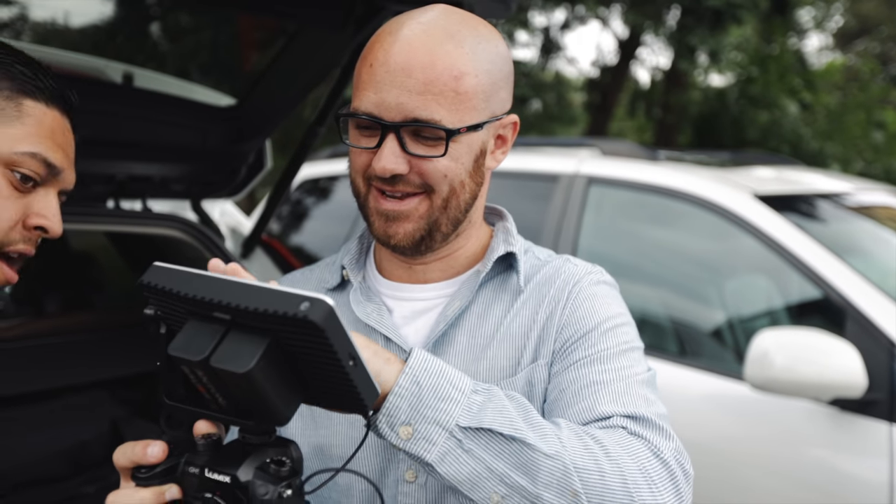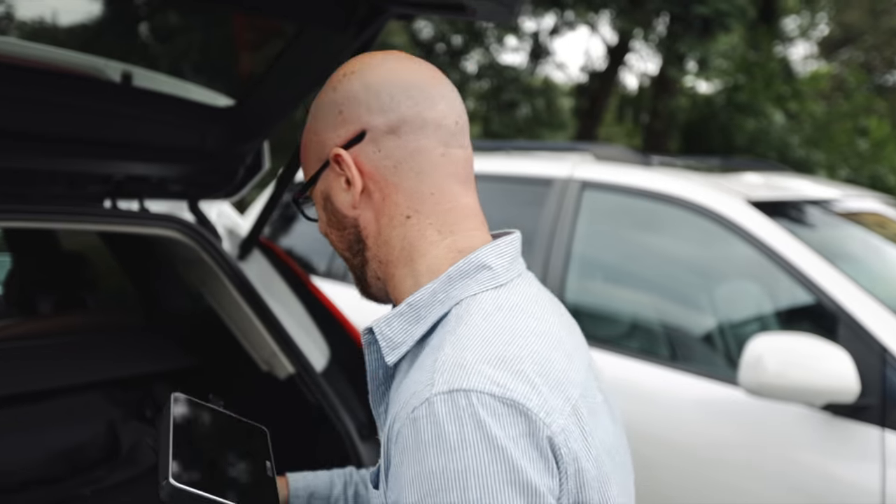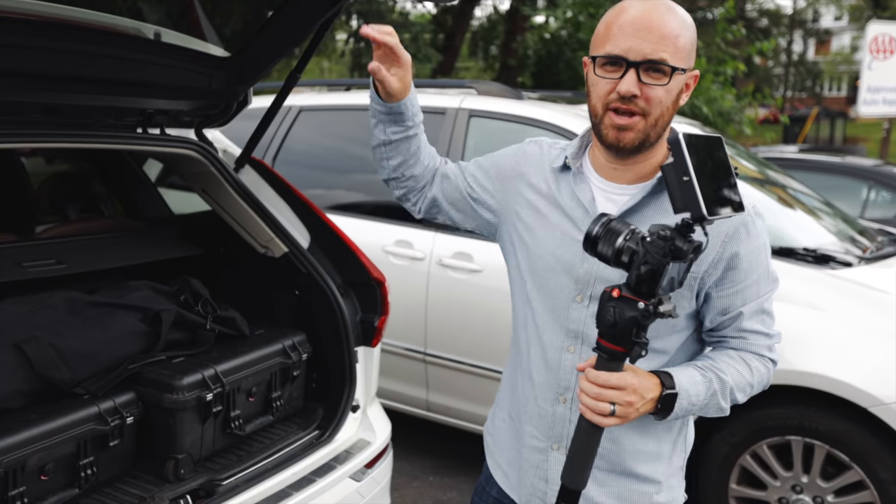I cannot wait to tell you about my first weekend review of these things. It's so exciting. Josh is behind the camera.